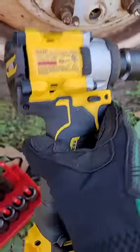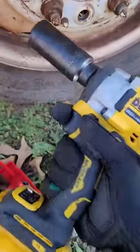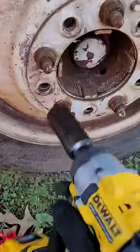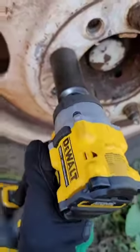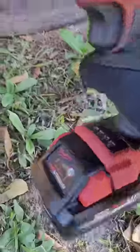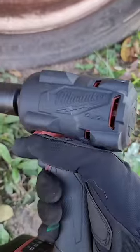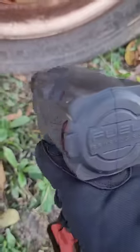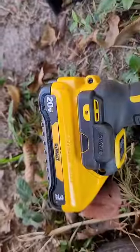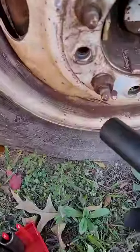The new DeWalt Atomic GCF921 half-inch drive impact, rated for 450 foot-pounds of breakaway force, on a one-inch lug nut. And it's all Fuel — M18 Stubby, rated for 250 foot-pounds of breakaway force, high output 3.0, same as the 21700 cell 3.0 on the DeWalt, on a one-inch lug nut.